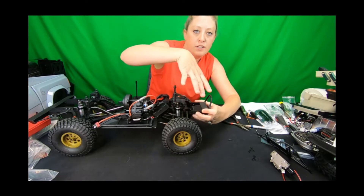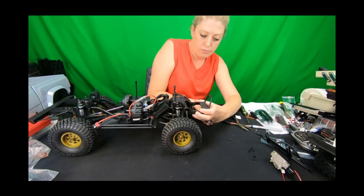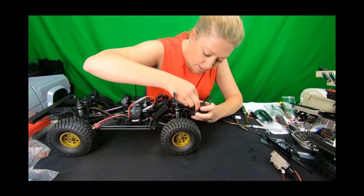We also recommend adding a little bit of silicone or shoe glue between the bracket and the frame rail. That way when you cinch everything down tight and let it sit overnight, it'll be a super tight fit that shouldn't move — you won't get any adjustment once it's all tightened down.